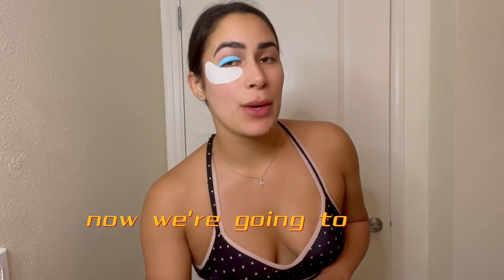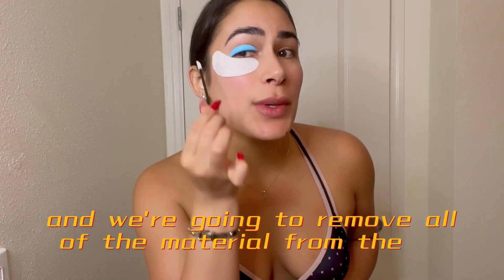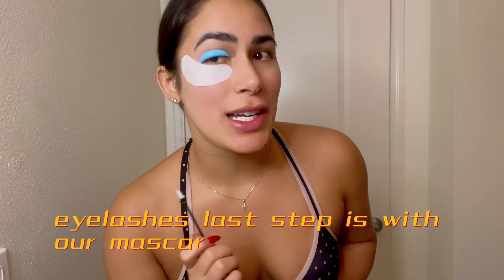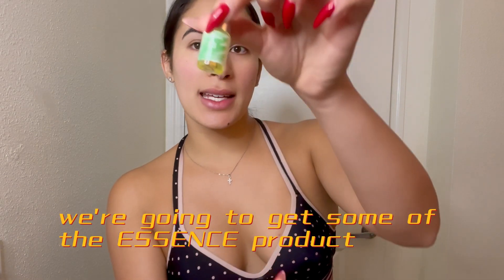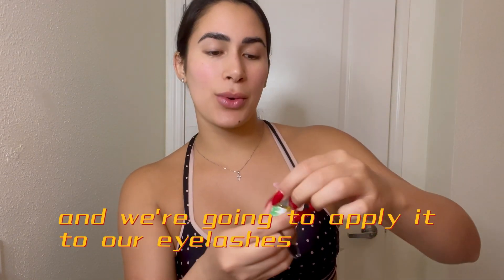Eight to twelve minutes passed and I'm going to use another cotton pad to remove all of the material from the eyelashes. The last step is using our mascara brush to apply some of the essence product to the eyelashes.